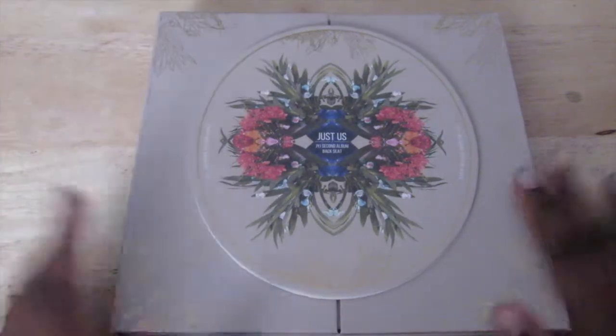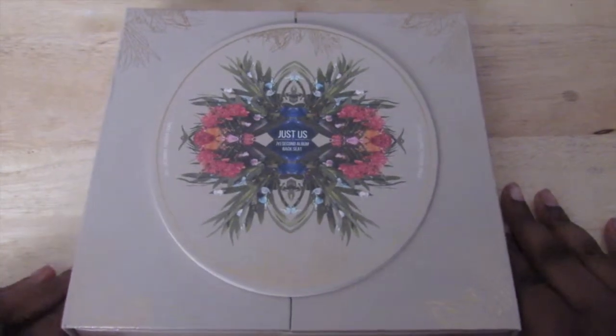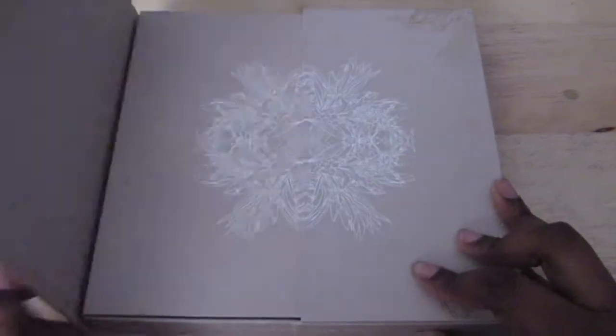Hello everyone, welcome to my unboxing of JYJ's second album 'Backseat' or 'Just Us.' I bought it from Soupy and I didn't see the little dent right here — it ripped on the sides when I got it. Ever since then I haven't bought from Soupy again because I didn't like how they packaged it — only one strip of bubble tape and a bag-style package. I only got it because I had a voucher; I think they're too expensive for me.